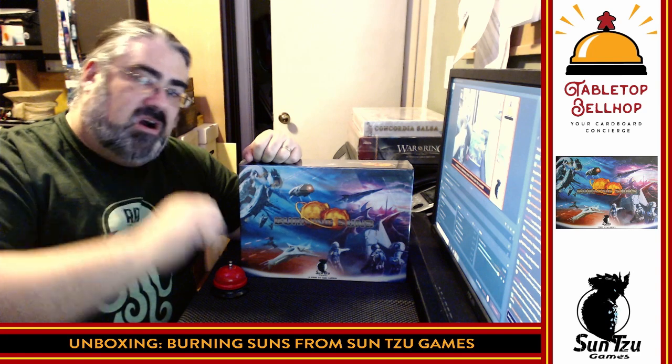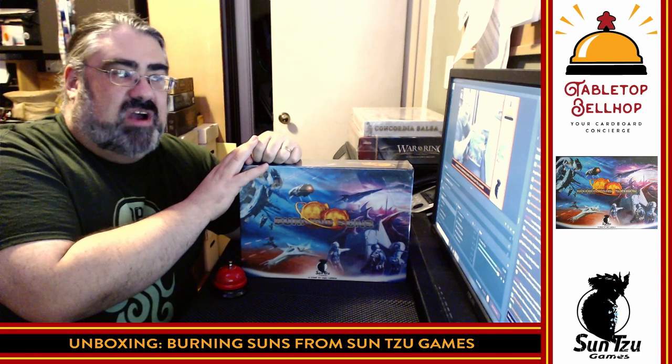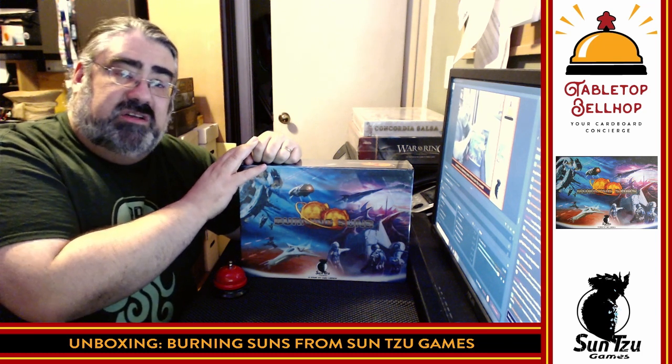Hello, I am Mo Tuzano, the Tabletop Bellhop, your cardboard concierge, answering your gaming and game night questions and striving to make everyone's gaming experience better. Let me put my years of game playing, event organizing, and game night hosting to use for you.